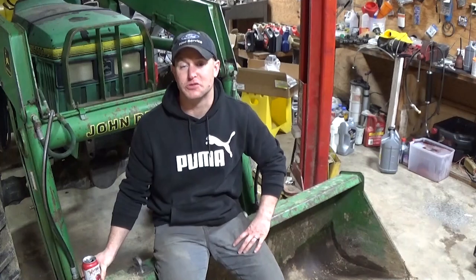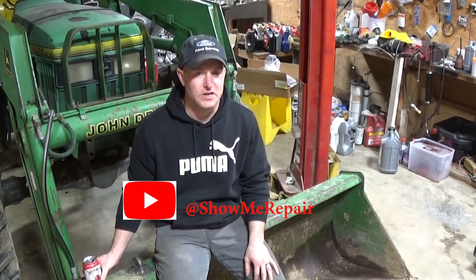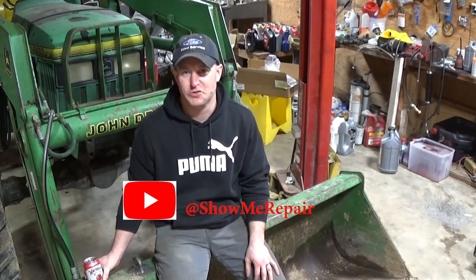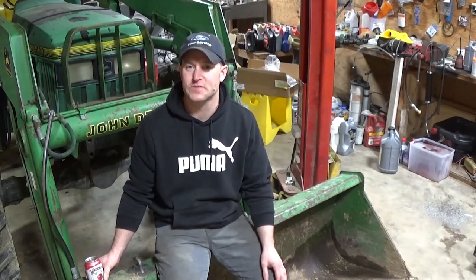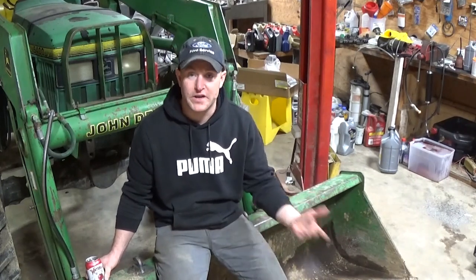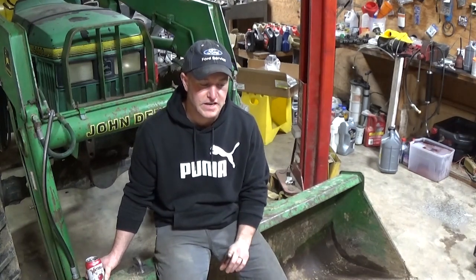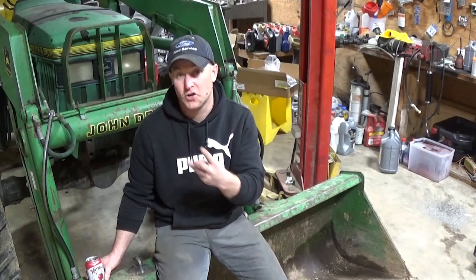Welcome back to the channel. My name's Chris, this is Show Me Repair. Today what we have in the shop is my John Deere tractor. We're making a lot of videos on it — even though it's new to me, it's a '94 with over 3,000 hours on it, so there's going to be some maintenance I need to get done.